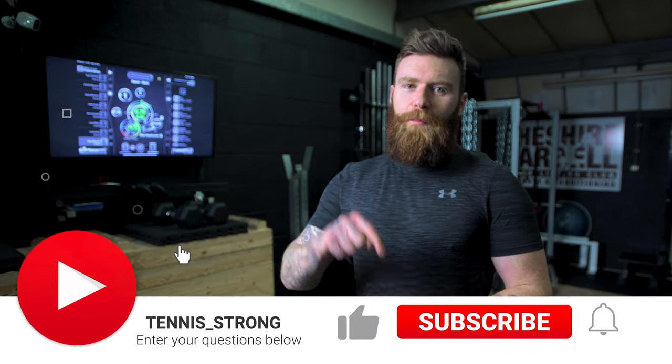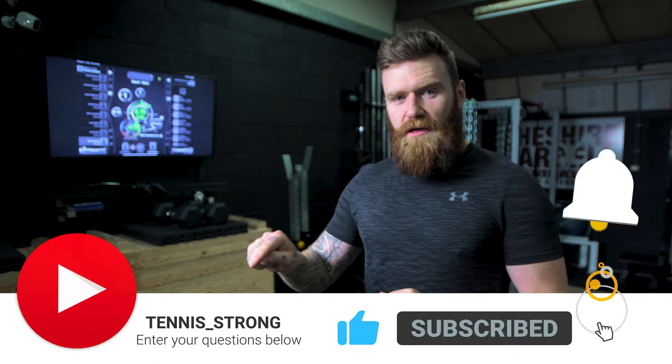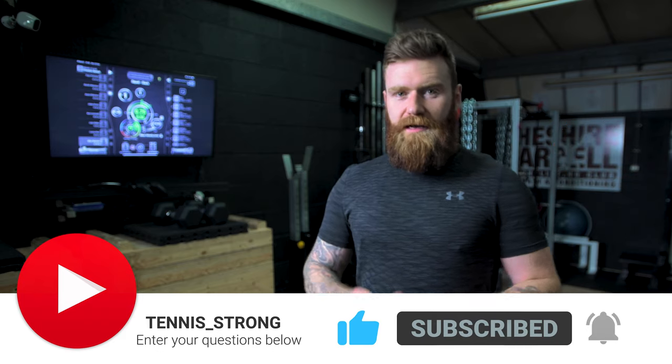As always, thank you for watching this video. Please do hit the subscribe button below, hit the bell icon to get notified of our next release, and I'll see you soon.